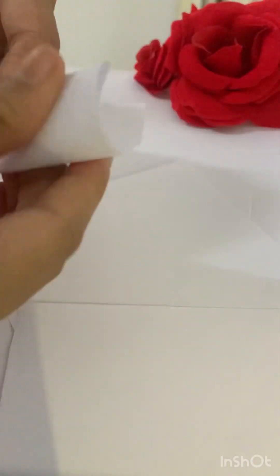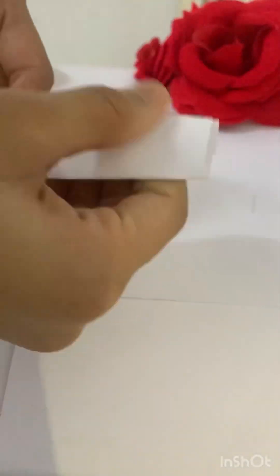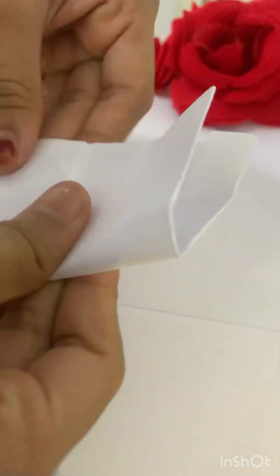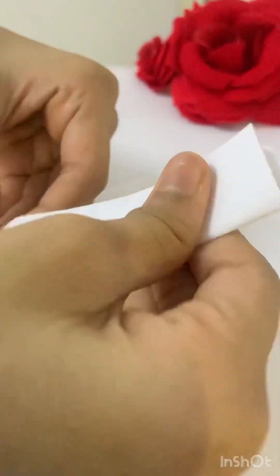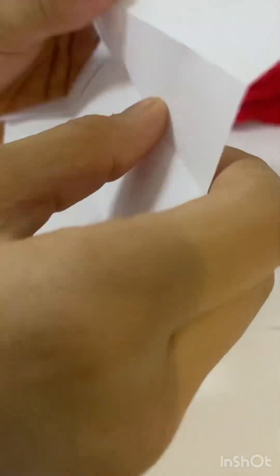It is a sharp one. It is not a cube. We will use the top. We will make a sharp one. We have a new brand for our next one.